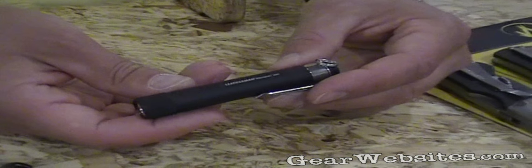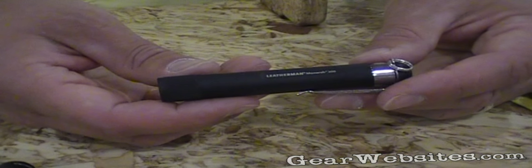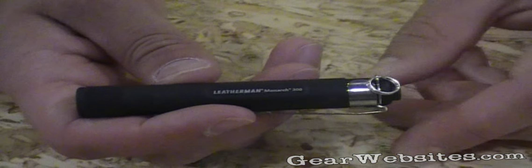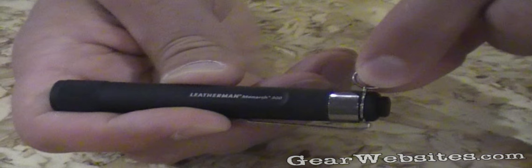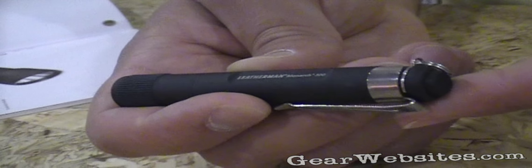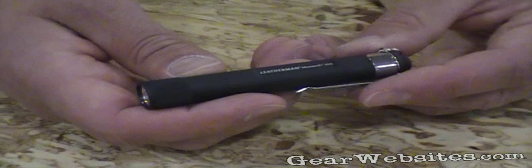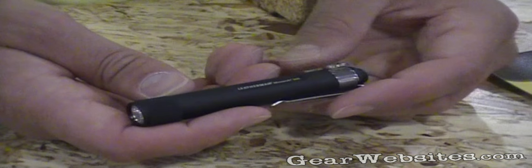Next in the line is the Monarch 300. This works off one triple-A battery. You're looking at 16 lumens on output. Tail switch on and off. All these are black anodized aluminum bodies, so consistent amongst the line. Here's that handy lanyard ring that comes off. You'll also notice there is a pocket clip — you can put that onto your pocket, your front pocket, slide it onto your backpack, wherever you may need. Tail switch operation, 16 lumens. That's the Leatherman Monarch 300.